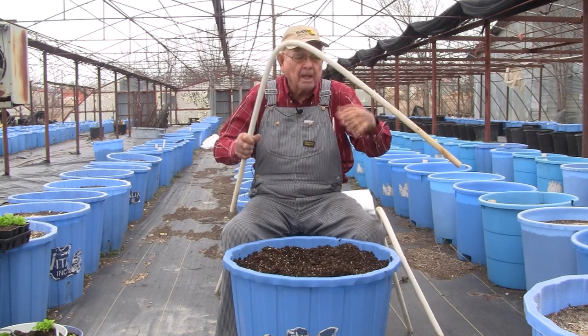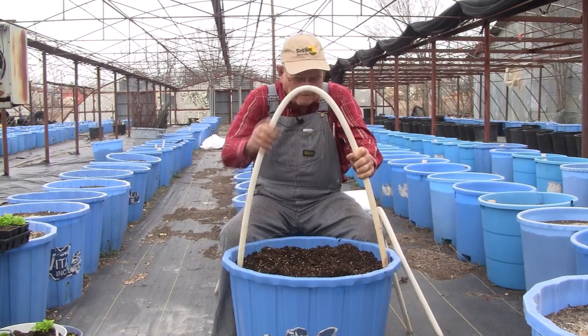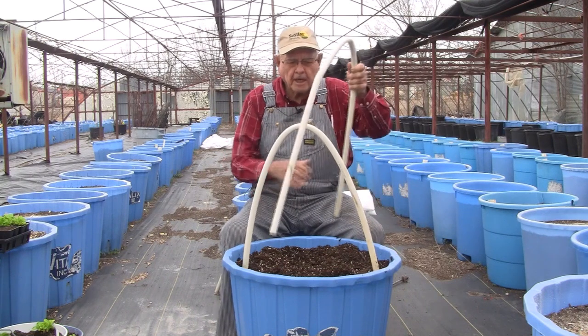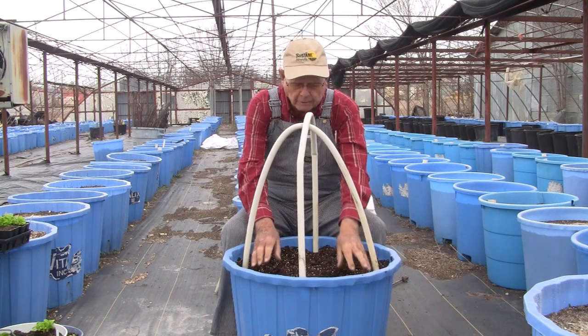You could take a little more time and make it more circular, which is what you should do. Take these and put them right in the bucket like this, then take the other and put it the other way. You haven't hurt your plants - they're all still in there.